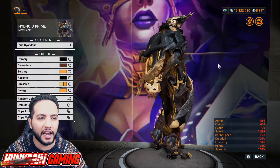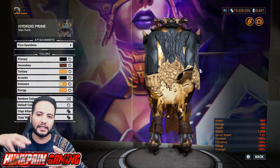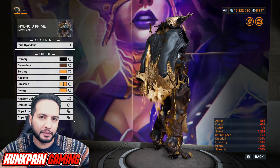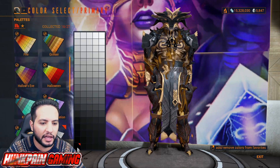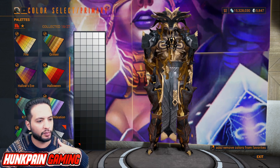We are having the Fog of War ephemera - you get this one from Cephalon Simaris or Larunda. For the Sindana, we are using Pira Sindana, as it's one of the sindanas that doesn't mess up your coat with spikes coming out from it and everything, which is very hard to deal with. Primary weapon color we are going to be using from Smoke.